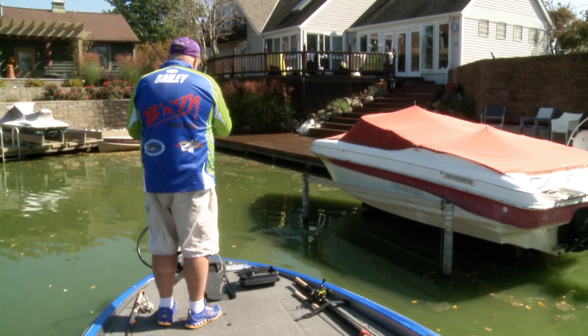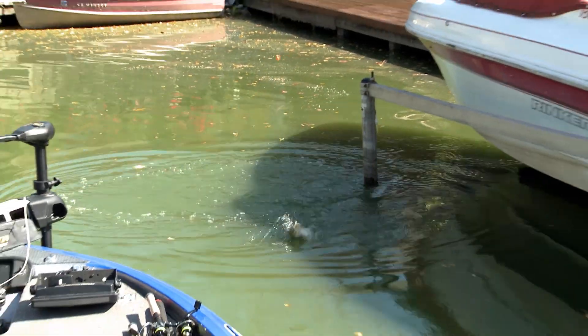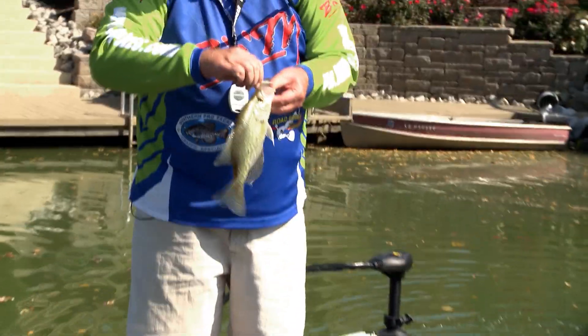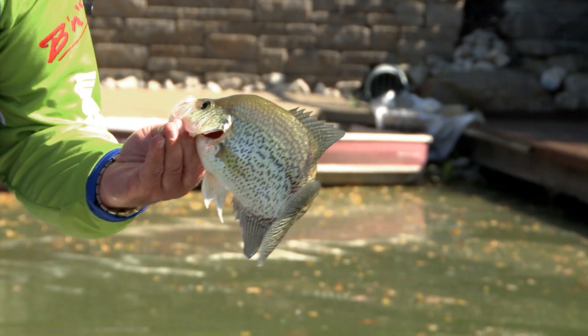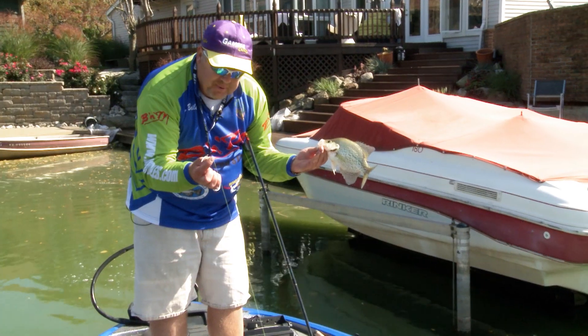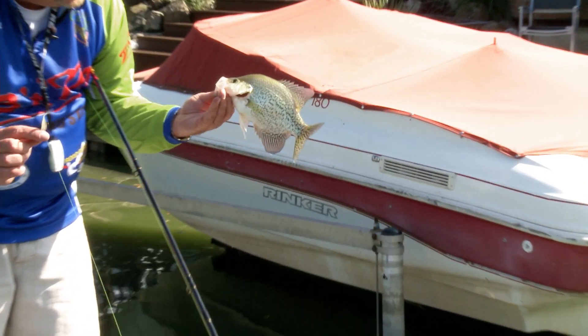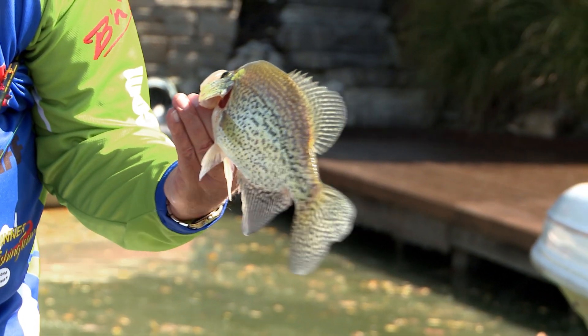There we go, there's a nice fish — that is a dandy, folks. And what I did was just a little color change. I went to a pearl color, and with this sunlight, those little speckles can drive a fish crazy. That is a nice one to get us started on the second lift today.